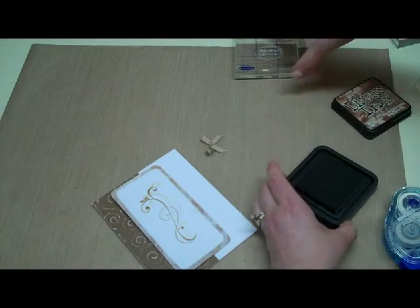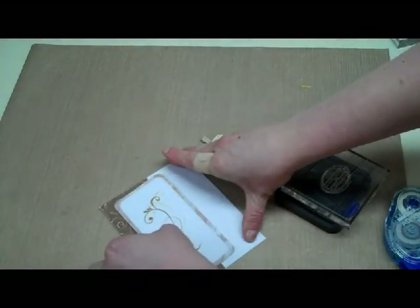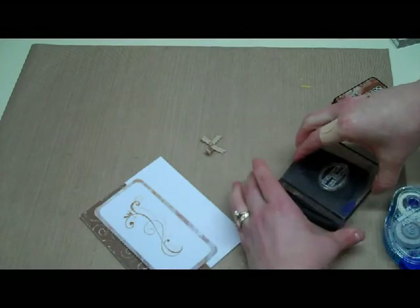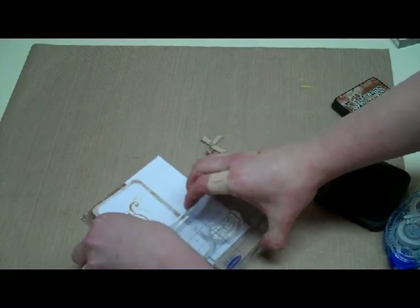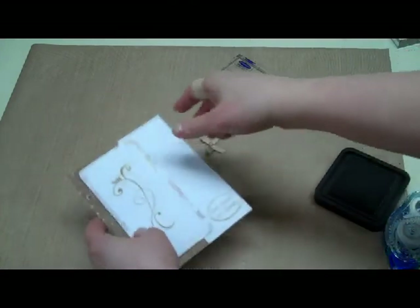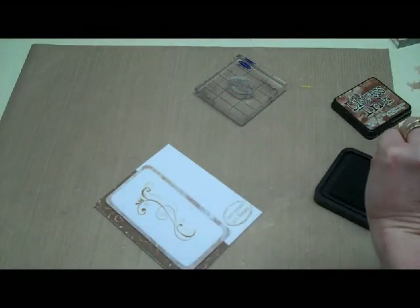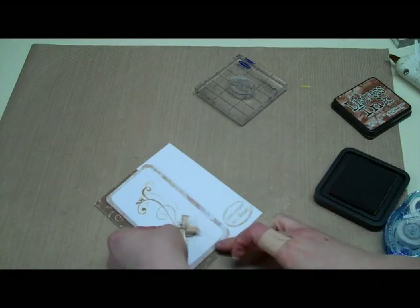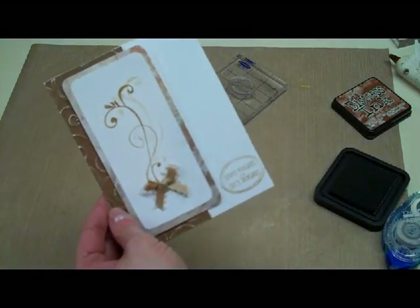Before I finish, I'm going to take my tiny little greeting stamp. I need to make sure I've scooted the piece over far enough so I have room, so I'll move that just a tad while the glue's still wet. I'm going to stamp my greeting right down in the corner. So I just made room for a little greeting right in that corner, and then all I have to do is put a little bit of glue on the back of a tiny bow and stick that right at the bottom. We have a very simple little everyday greeting card.